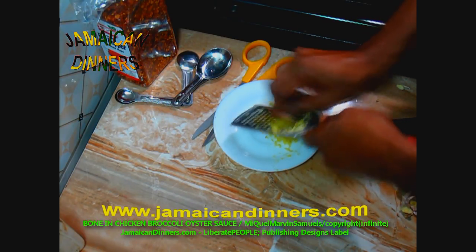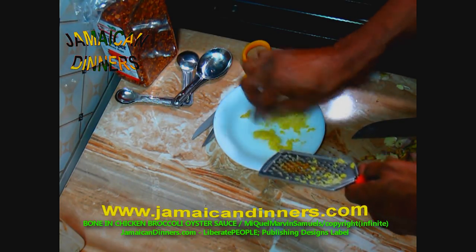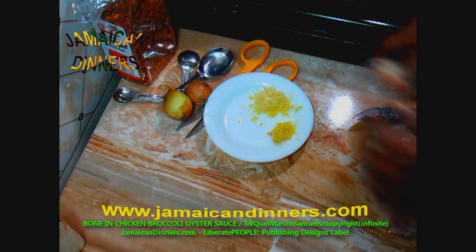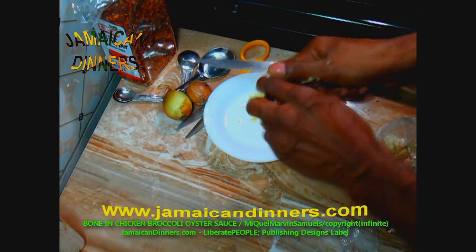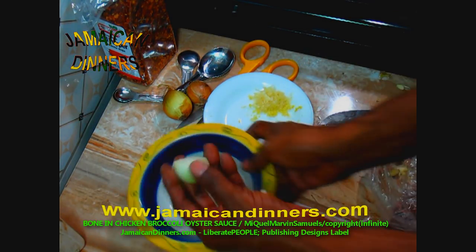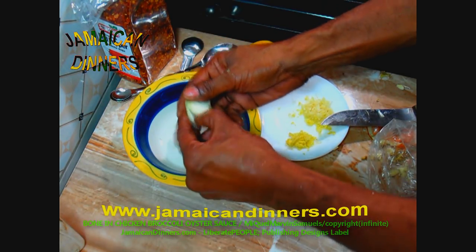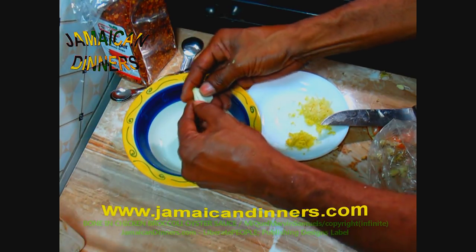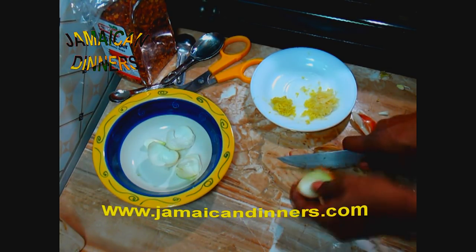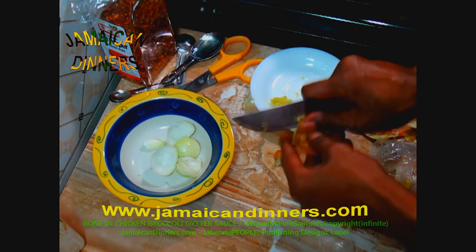Now for the onion, remove the outer brown leaf — in other words, peel it. The first layer of the onion is the strongest, remember that. If it's a small onion, just cut it in half and separate the leaves. If it's a medium or large onion, cut it in quarters. Cut the root end and the tip off, then separate the leaves.